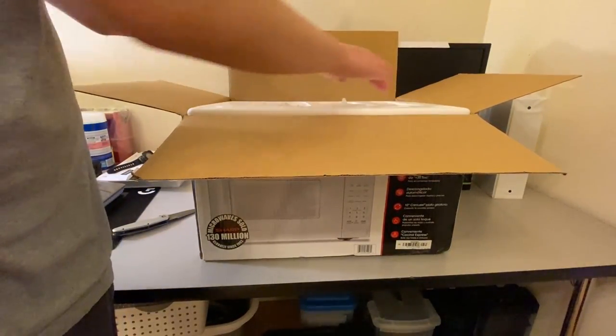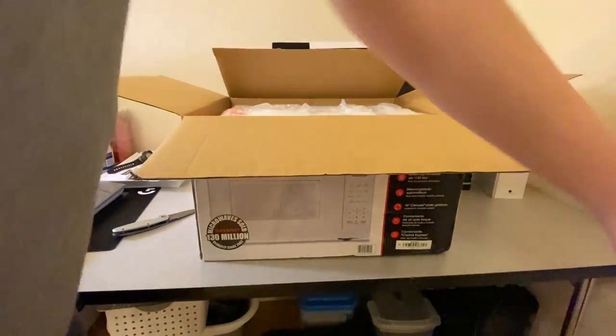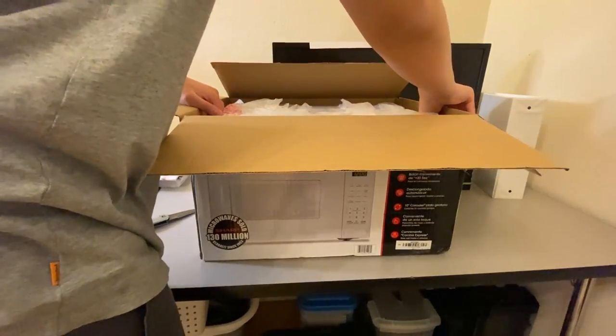I got this at Lowe's. It was about — was it 60 bucks there? So it's also quite affordable.